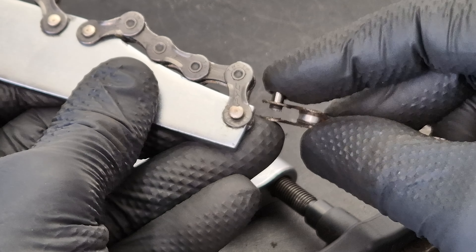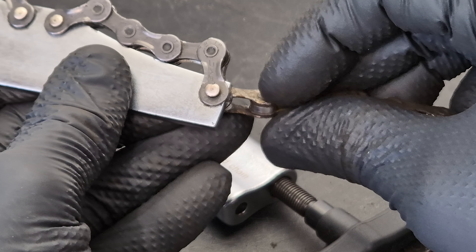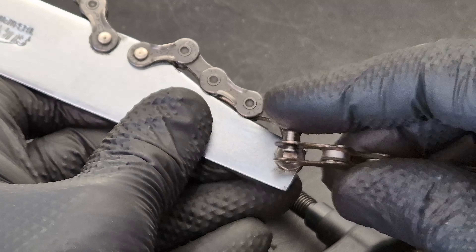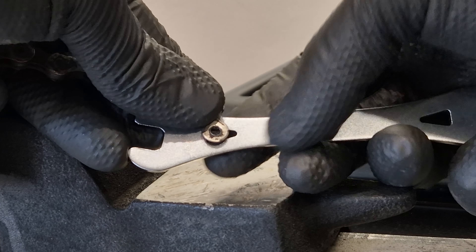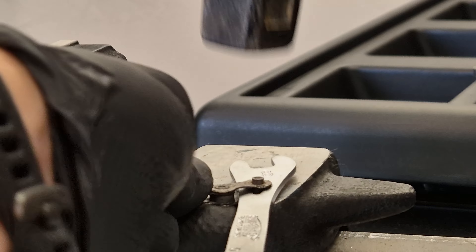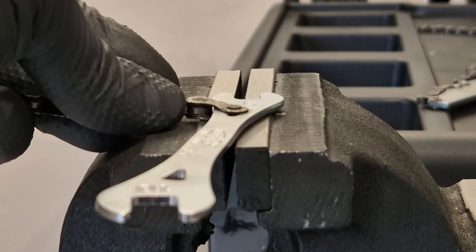Just remember that when you reuse the pin, it won't be as strong as a new one, so be careful with the tool. Now as an example I'm going to show you how this pin goes back in... and this is strong enough.